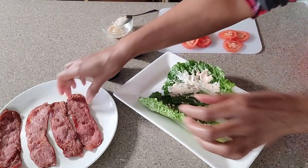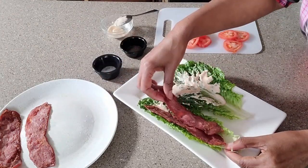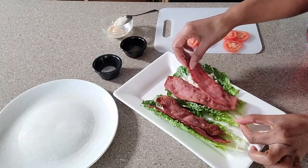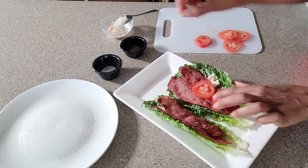Next, followed by two strips of bacon, then a lettuce strip, and then finally the tomato.